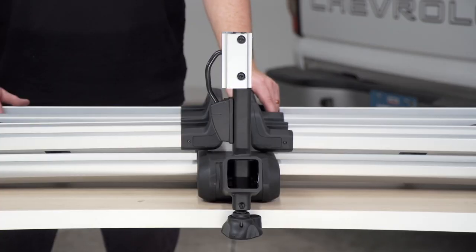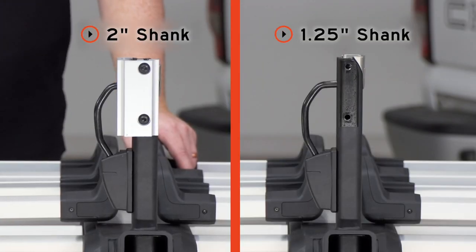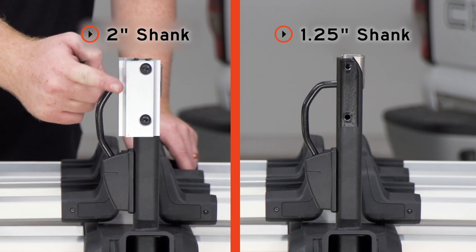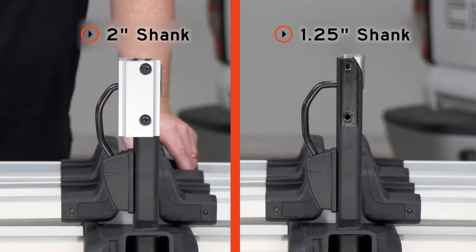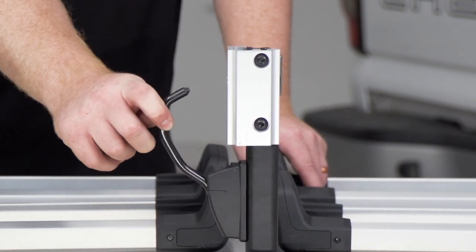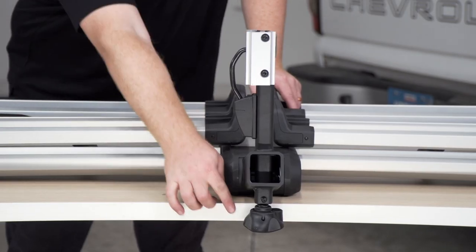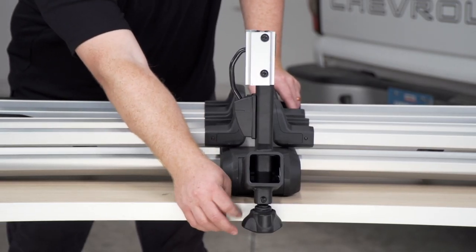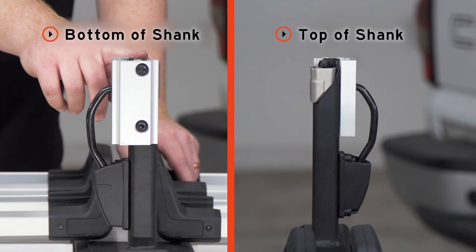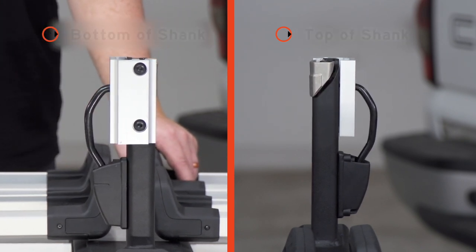We've flipped our rack around to give us a better look at our shank. It comes with a two inch adapter pre-installed. If you have an inch and a quarter receiver, just remove this adapter by taking out these two screws with the provided allen wrench. It also has an automatic pin on the side — once you line it up with your hitch receiver it will click into place — and it comes with a locking knob. Once you tighten this up, the arm in the middle of the receiver will expand which will secure your rack onto your vehicle.